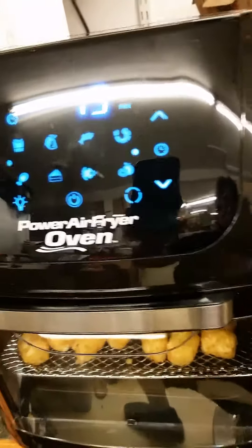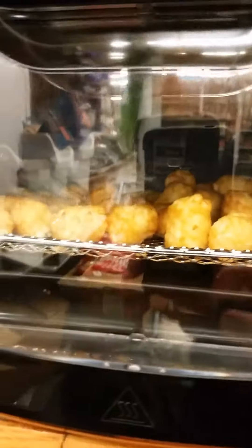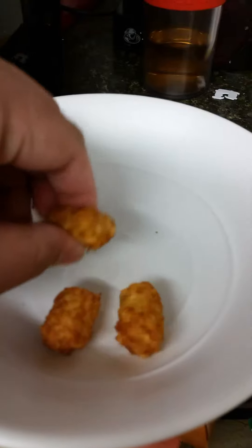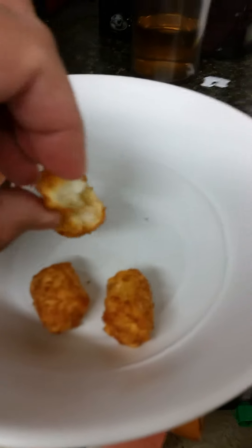It's set for about 15 minutes to cook. Right after 15 minutes, take a look — it's already done and it's crispy. Yeah, it's like food from a restaurant.